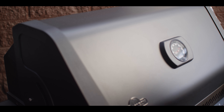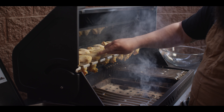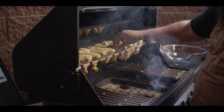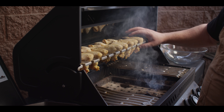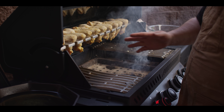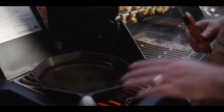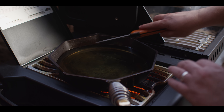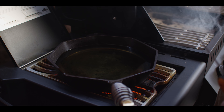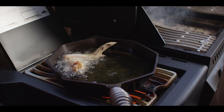This is about 20 minutes in. Look how the texture on the surface of these wings has completely changed — that cornstarch is really starting to dry out the surface of the wing, and that's what's gonna make it so crispy. Our little bit of wood is still smoking away. The heat is completely off at this point. We're ready to start frying in our hot oil — vegetable oil filled about a third of the way up our skillet, sitting at about 375 degrees. We just start to pluck these wings off one by one and carefully place them into the oil.